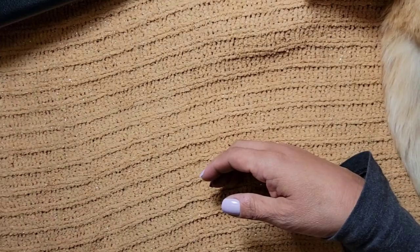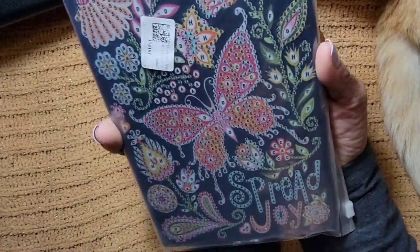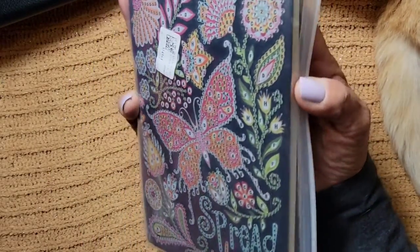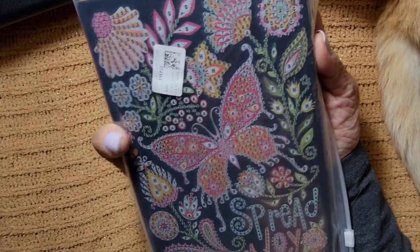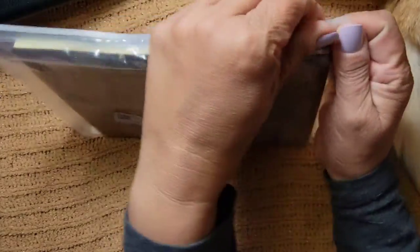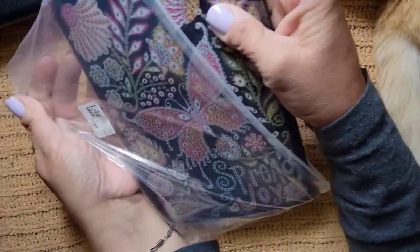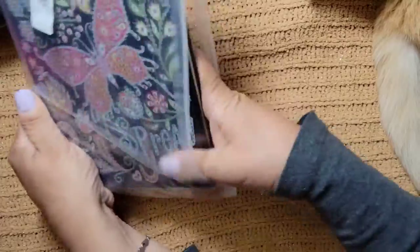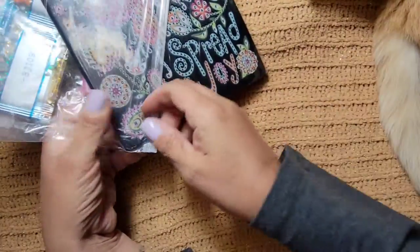Alright, let's do this next one - isn't that pretty? I think this is another notebook. I love notebooks. It's another butterfly - let's check this one out. And I love the bag it came in. Look at this!